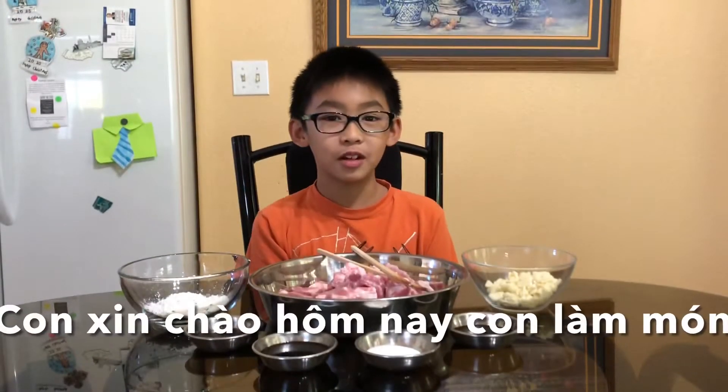Hello everyone. Today we are making fried garlic pork ribs.